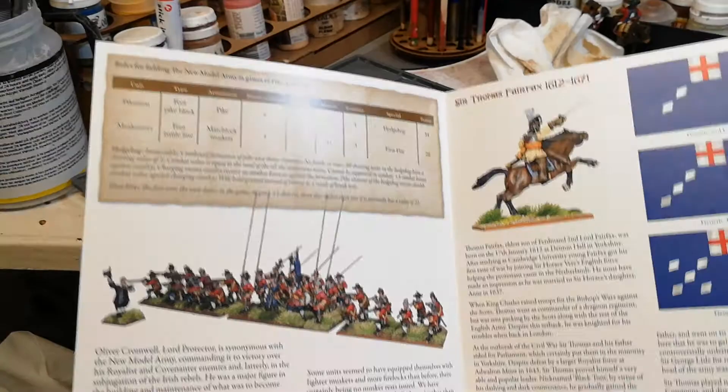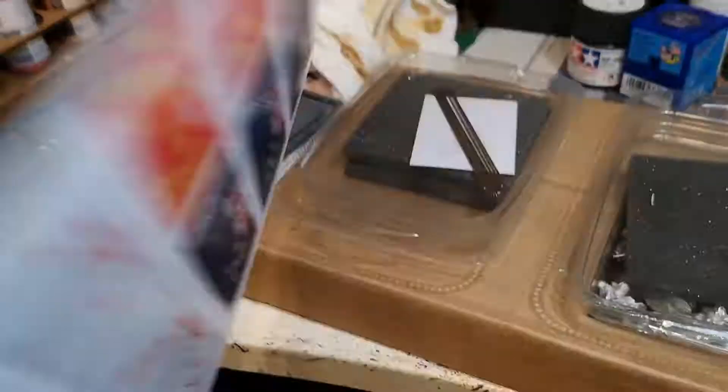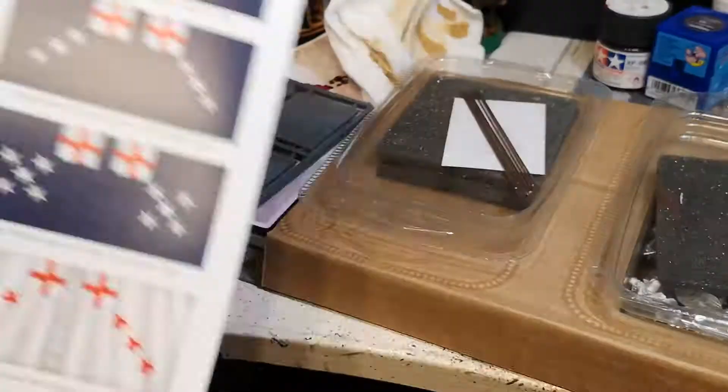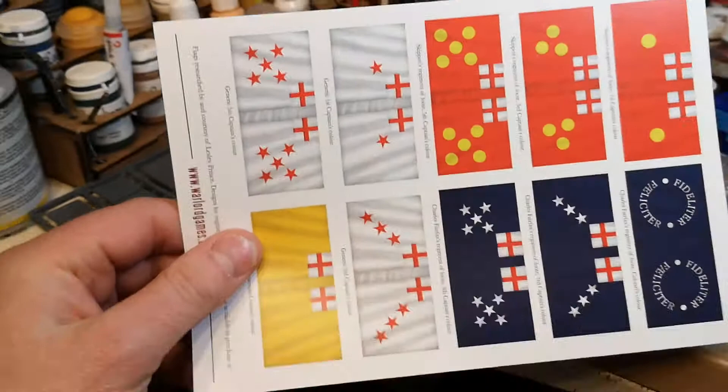And there we go, you get stats which is handy for Black Powder — sorry, Pike and Shot, well Black Powder, Pike and Shot. Some flags, and there's the man himself, Sir Thomas Fairfax. You get the story behind this guy in the Pike and Shot book as well. And there you go, some more flags for the other regiments that have just been mentioned.